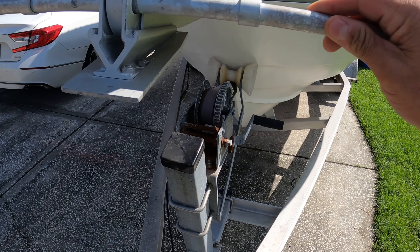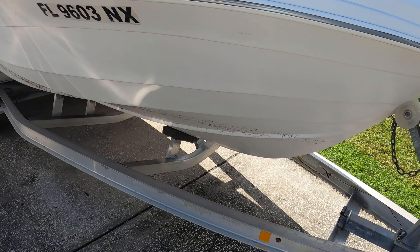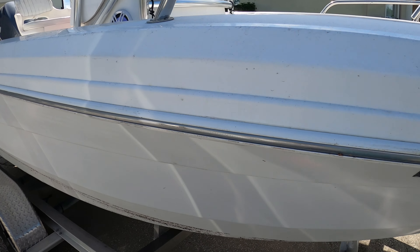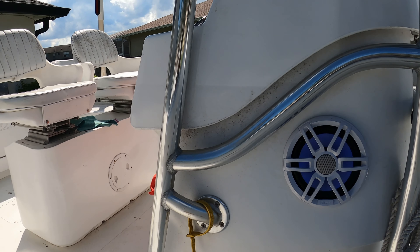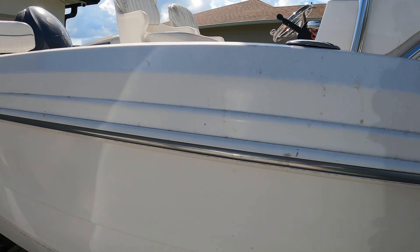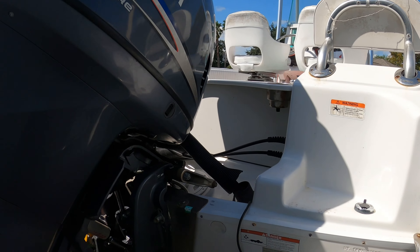Hey guys, hope you're doing great. Right now I'm just doing a little recording about picking up the boat. I'm on my way to pick up my boat so I can take it back home, clean it, and maybe fix a couple little details that I have to fix before I take it on the water.